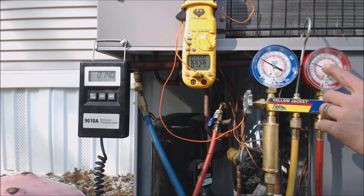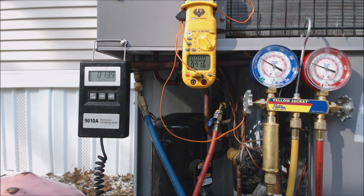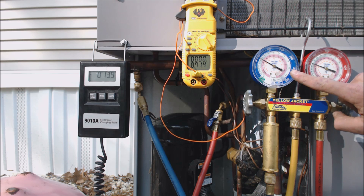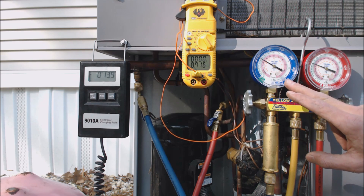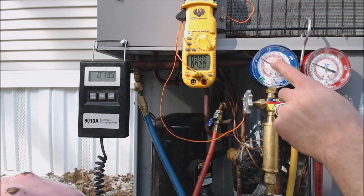We are at roughly 77 to 78 degrees saturated temperature on the high side — the pressure is at 226 psi. Following that in, we're at 77 degrees saturated temperature in the middle of the condenser coil. This is the high side of the system; the other gauge is the low side, which corresponds to the evaporator coil.